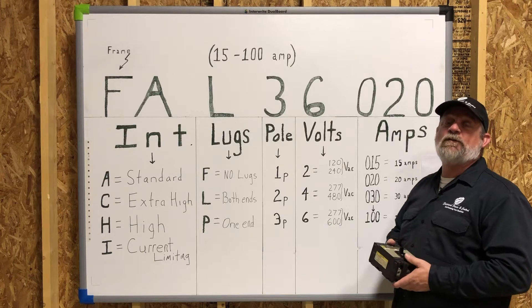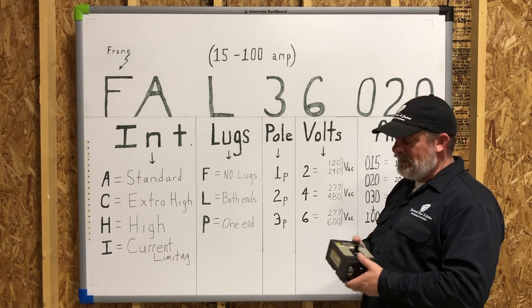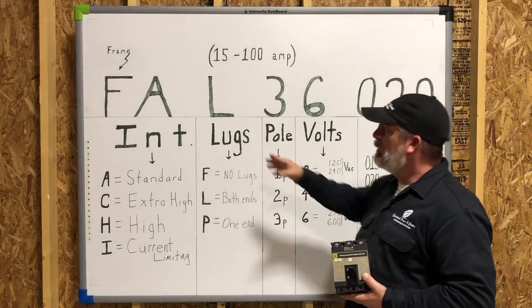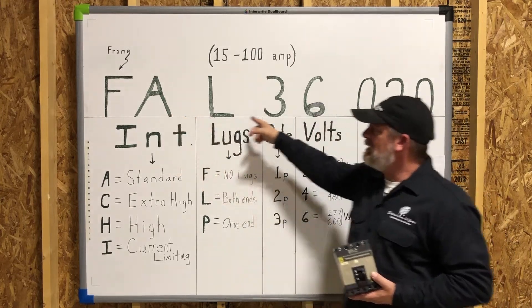Hey everybody, Pat here again with Electrical Power. Wanted to come to you today and talk to you about one of Square D's breakers that we sell a lot of — we're going to look specifically at catalog numbers today.